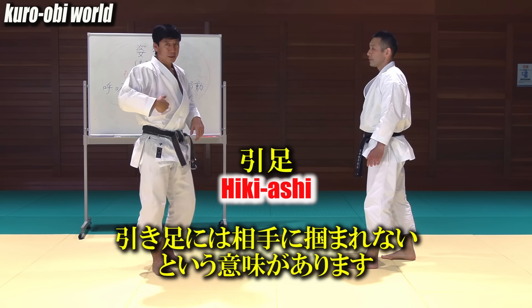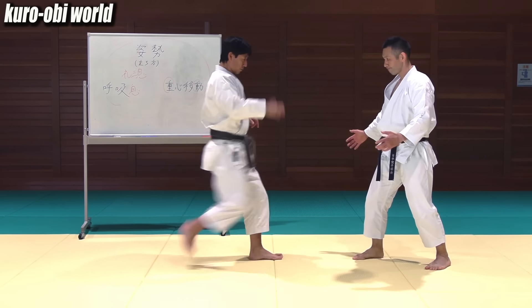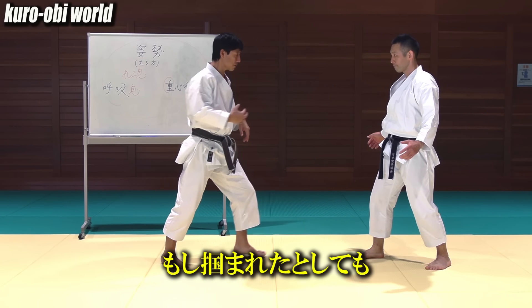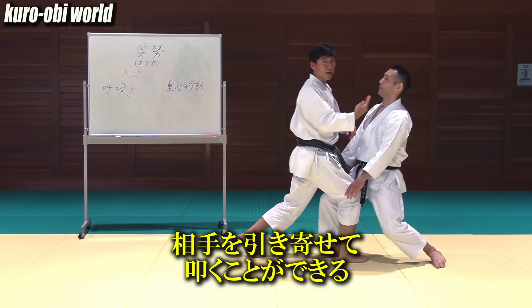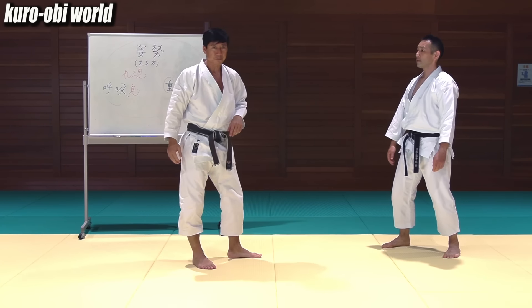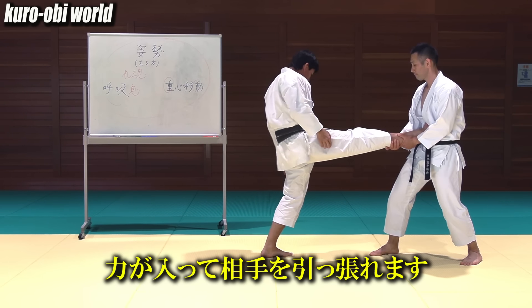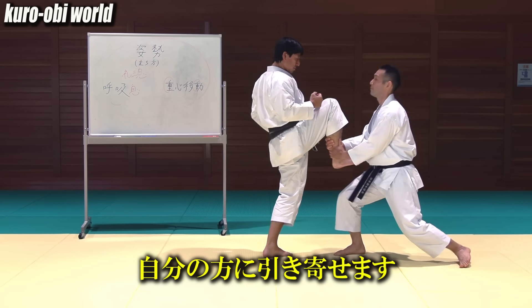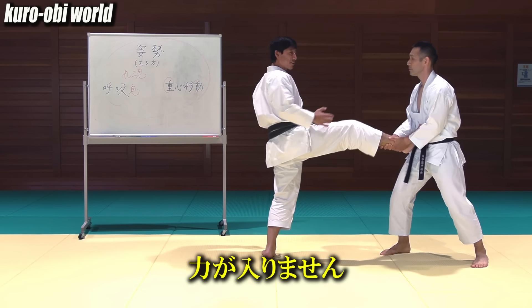Hikyashi is for not getting caught by the opponent — you pull back your leg before your opponent catches it. Another purpose is that even if you get caught, you can pull the opponent by hikyashi and attack. If your toes are pointing forward at this time, you can exert the strength and pull the opponent, drawing him towards you. But when your toes point outwards, you can't exert any strength.